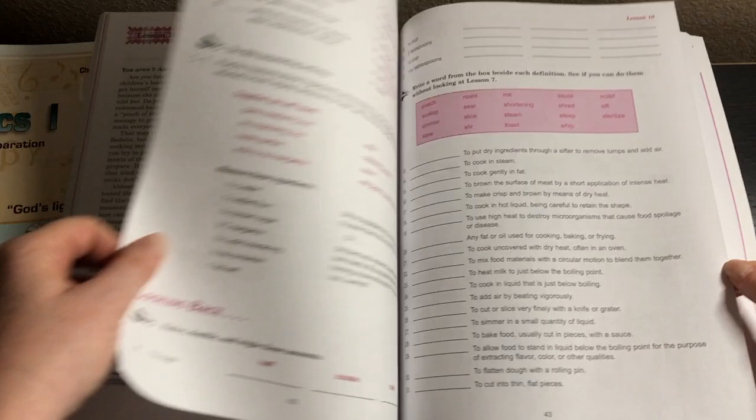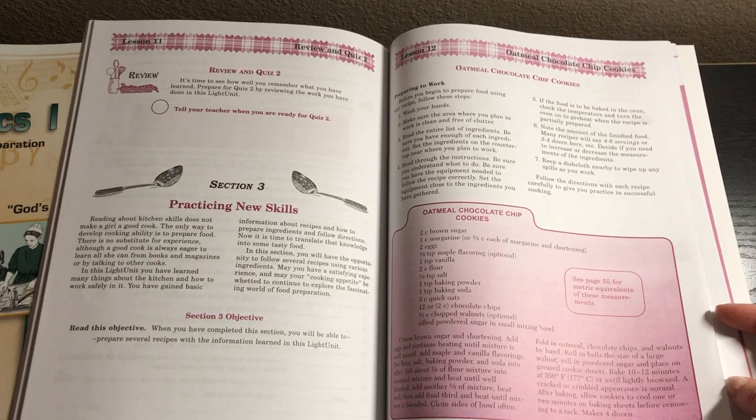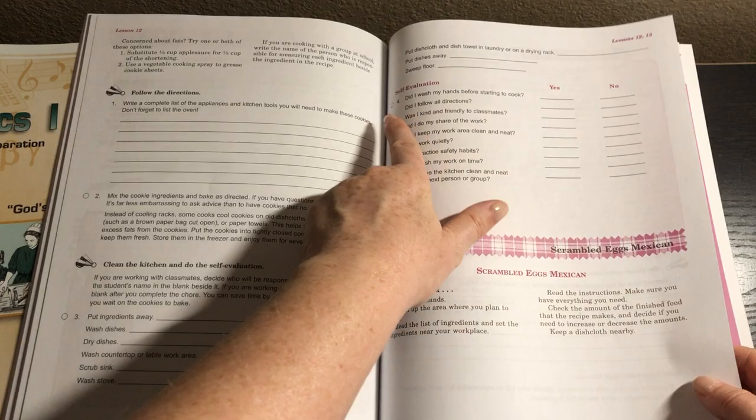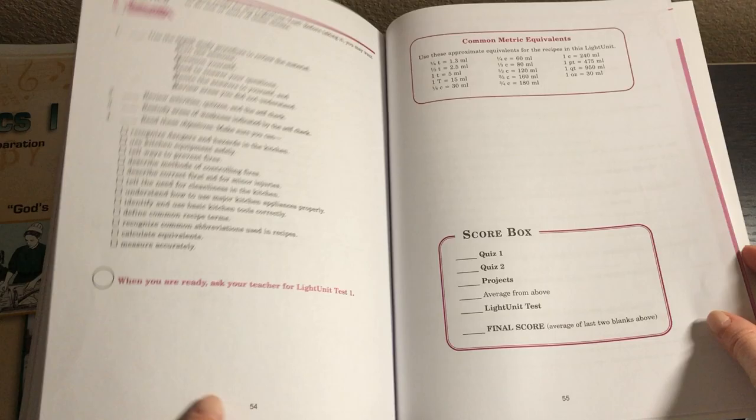I think this equivalents section will be very, very helpful. Here they're going to be making the oatmeal chocolate chip cookies and then they have to evaluate their work afterwards as well — even things like 'did I wash my hands before I started to cook.' Then scrambled eggs, Mexican, and breakfast baked oatmeal. And of course we have those quizzes and then the test in the middle. So that's workbook one.